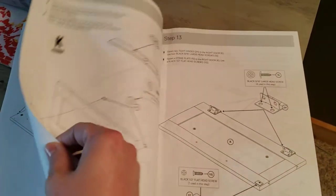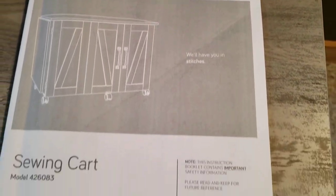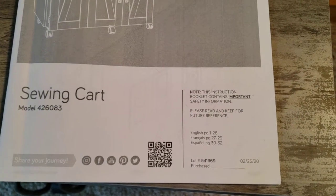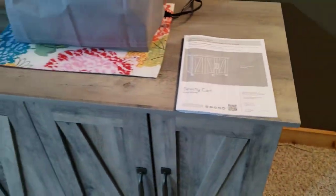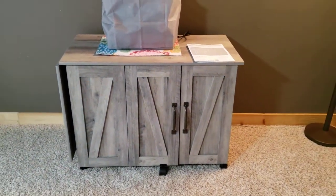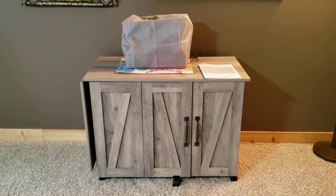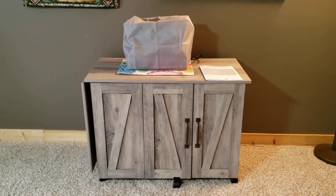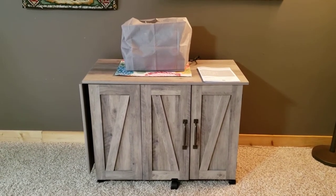Just super easy, love it. And I will put the link below. I highly recommend this piece. It's beautiful, well thought out, super sturdy. My sewing machine does not bounce on it, it doesn't shake or anything. You don't hear any vibration at all. So hope you guys enjoy the video. Have a great day.